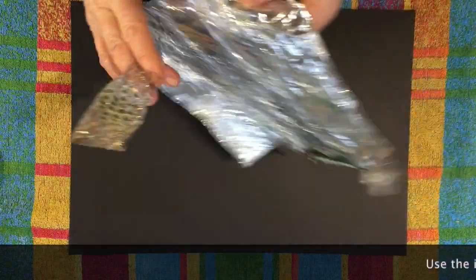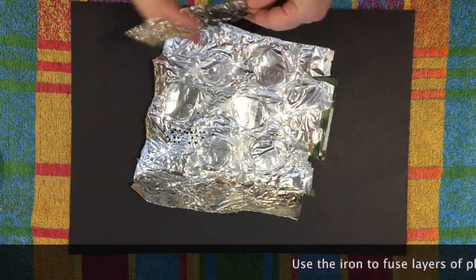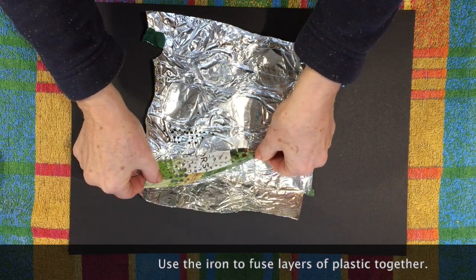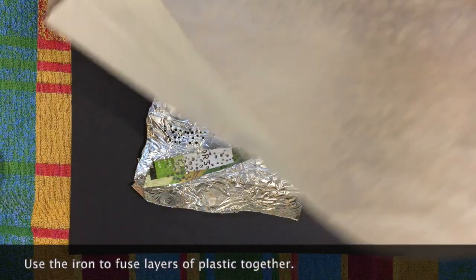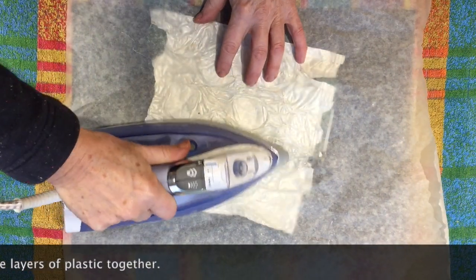Another interesting thing you can do is fuse layers of the plastic together. This means you can change the shape of your plate or you can collage different textures on top of it and patchwork pieces together. It usually works better to stick the shiny side to the shiny side. Just a little bit of heat will fuse them together.